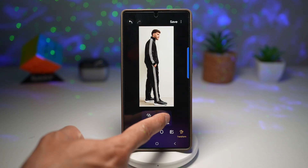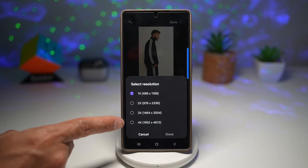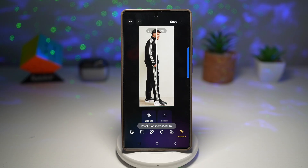Then I can go ahead and increase the resolution. Here I can increase it by 2x, 3x, or 4x. Since I want the best quality for my photo, I'll choose 4x and tap done. This will increase the resolution on this photo.